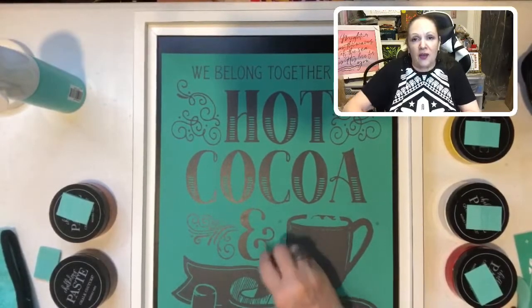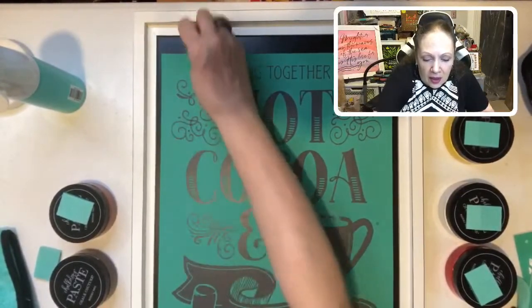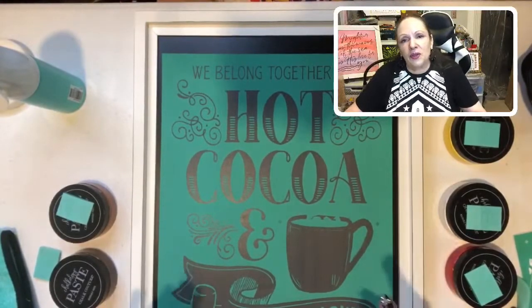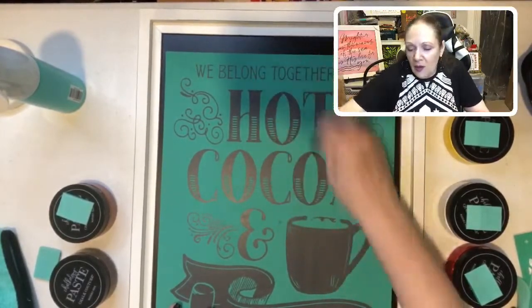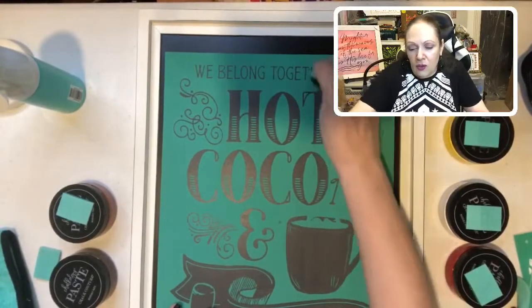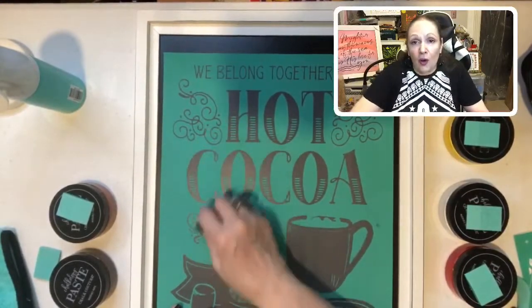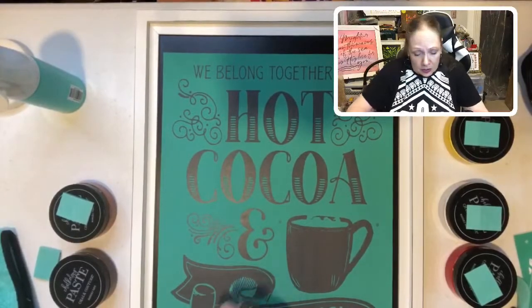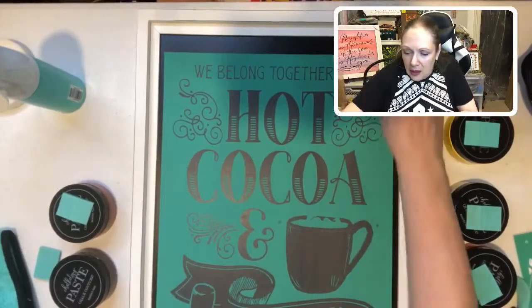Of course, we work together with Chalk Couture, which you can as well. If anyone out there would like to try being a designer, please message me. We also have something called Club Couture, which I'm going to talk about. You can always go to our shop and pick out the screen that will best decorate your home. You can always message me so I can give you tips. We do send tips with Club Couture.